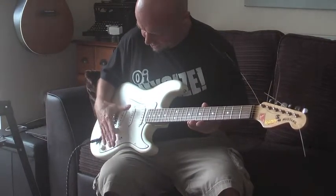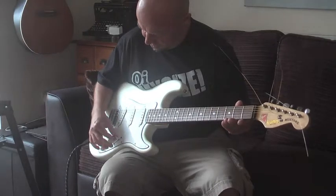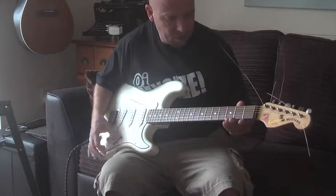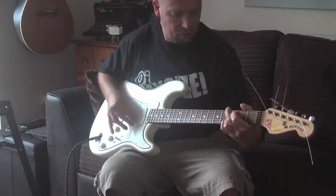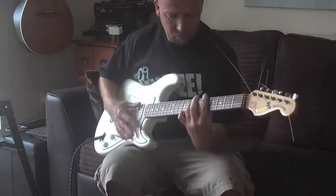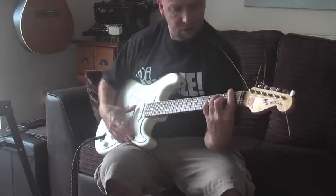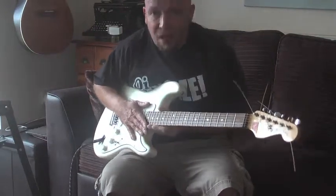Let's try the neck pickup... neck and mid... mid... mid and bridge... bridge. What do you know, we've got something — a bit crackly, but we'll have a look at that later.